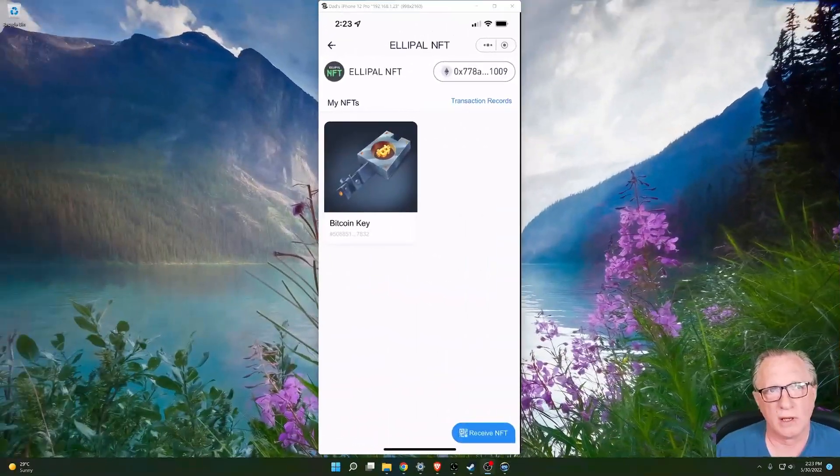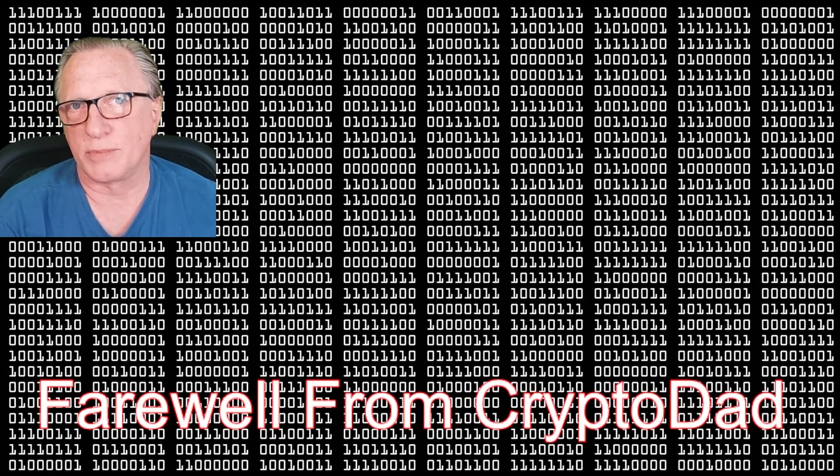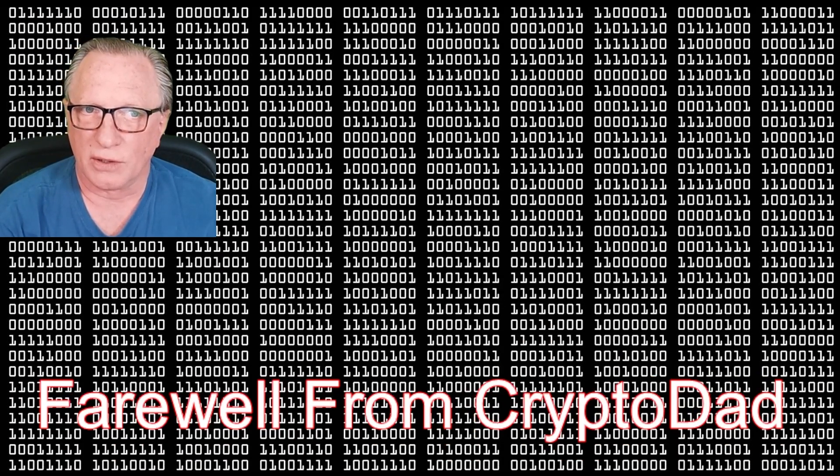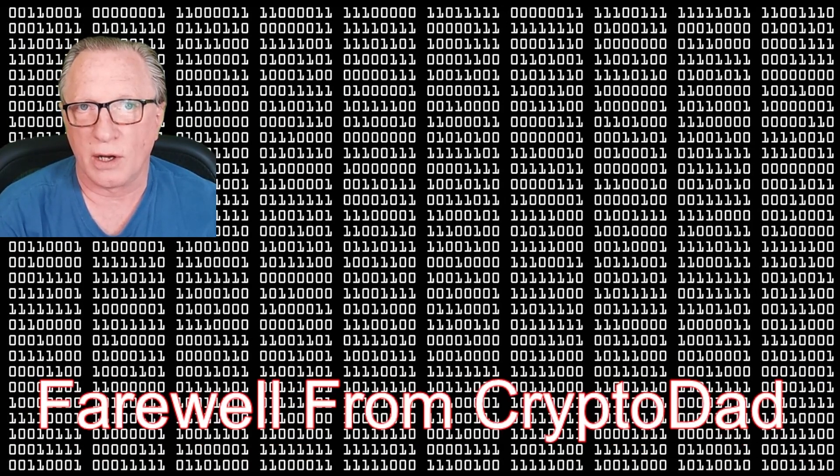What makes Ellipal different from a Ledger is that it's air-gapped. We never connect a cable to this device unless we're charging or updating. When signing transactions we scan with the app, and it's totally air-gapped — it never connects to any of our devices directly. That's what makes the Ellipal wallet safe and secure. If you have any questions, throw them in the comments and I'll do my best to answer them. If you like this video, give me a thumbs up, and subscribe to my channel — click the bell to be alerted whenever I post new content. Thanks for joining me and hope to see you again soon.